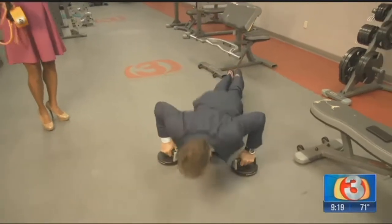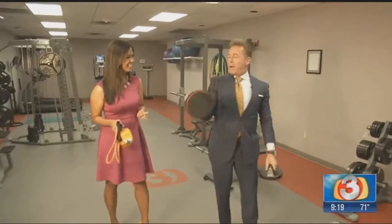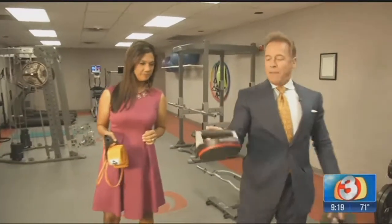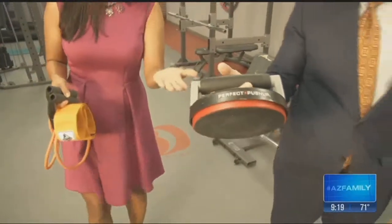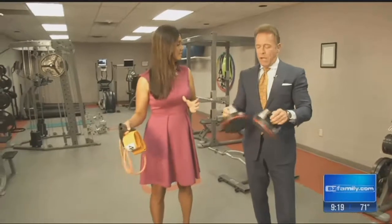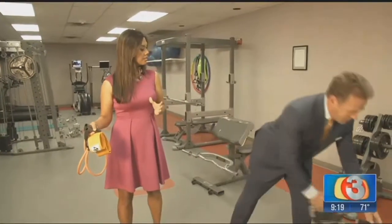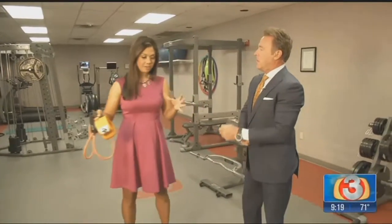The key to getting a good workout in 20 minutes is not taking a lot of rest in between. Also worth showing off — these are called perfect push-ups, and you can get them at Walmart for around 20 dollars. The nice thing is they don't take up a lot of room and they really give you the ability to do a great push-up.